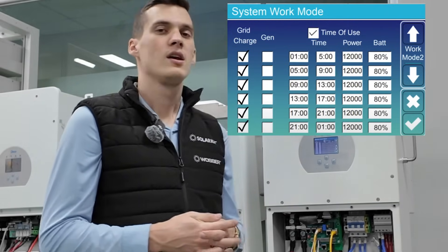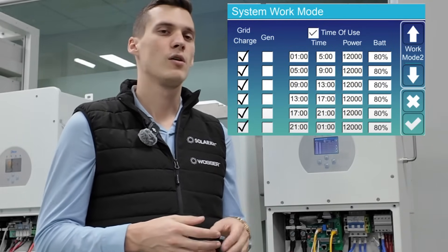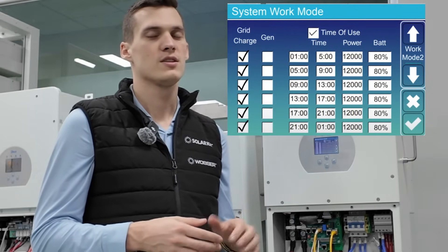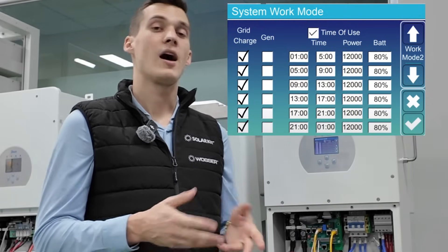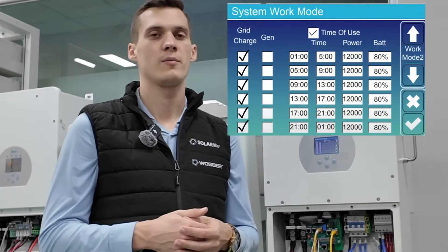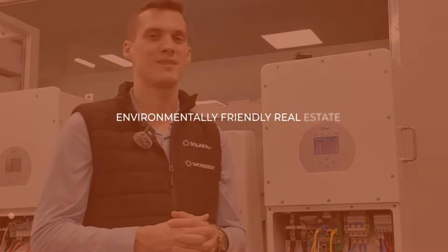Also, another important note: if the battery's temperature falls below zero degrees Celsius, it will not be able to charge either from the grid or from the PV. So in that case it is still possible that they will go into a deep discharge state. However, it is written on the datasheet that the batteries should not be placed in an environment where the temperature is below zero degrees Celsius, so that should not be an issue. Thank you very much and see you next time.